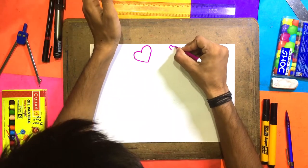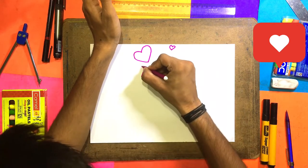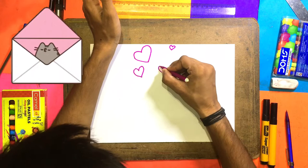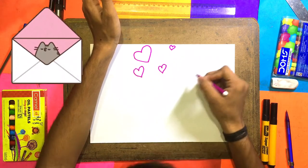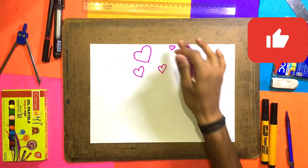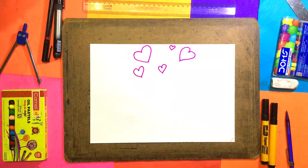Here we will make a small heart, and on the side I will make a small heart and a big heart. Here we will make a big heart — 1, 2, 3, 4, 5 — five hearts total.